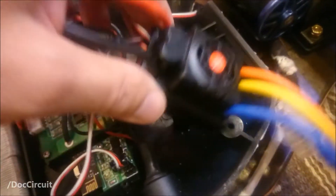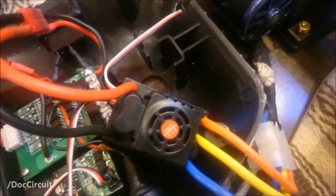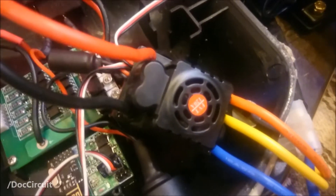Hello YouTubers, this video is about how to configure a Bravewolf 6s 120 amp electronic speed controller.